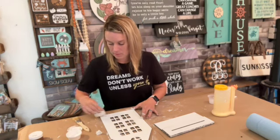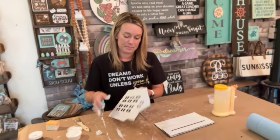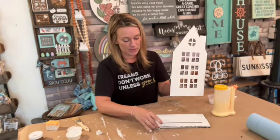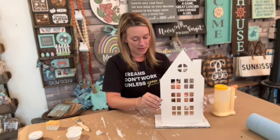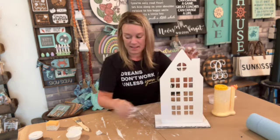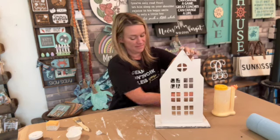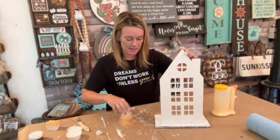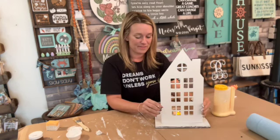Once you have it painted and everything is dry, you're going to put your house in there, then go ahead and turn on your tea light — and you have your project!